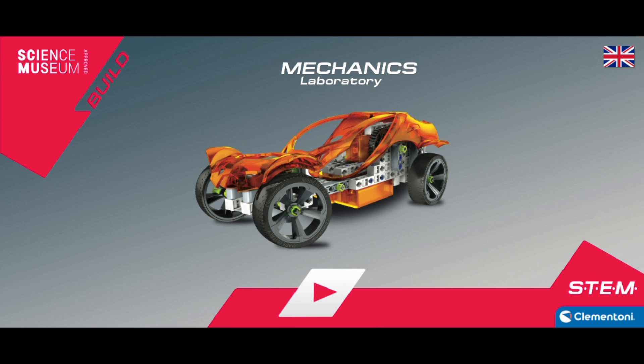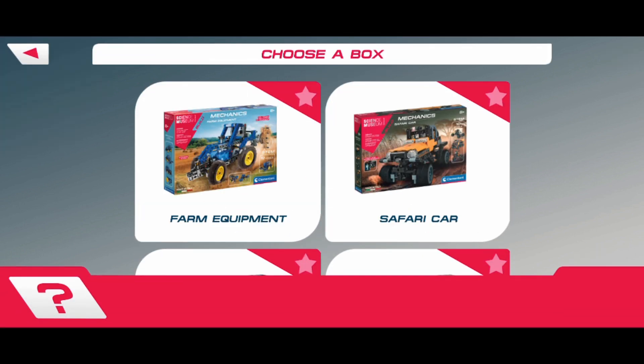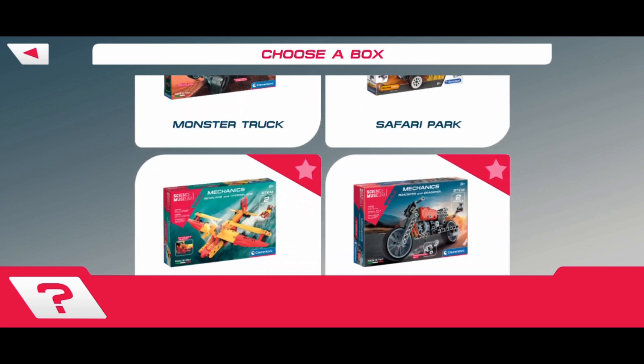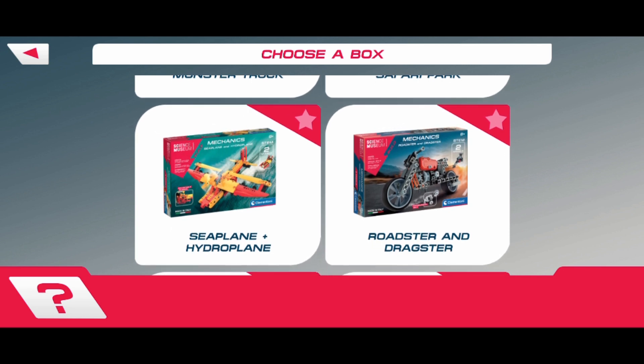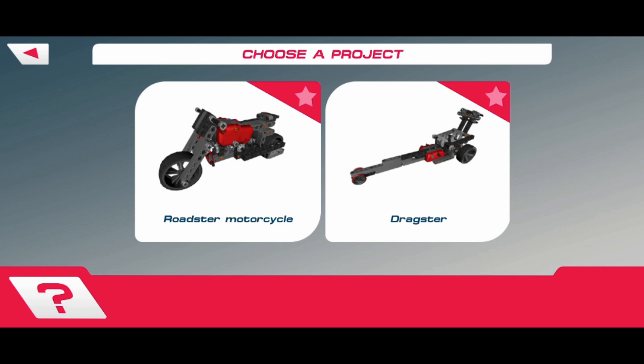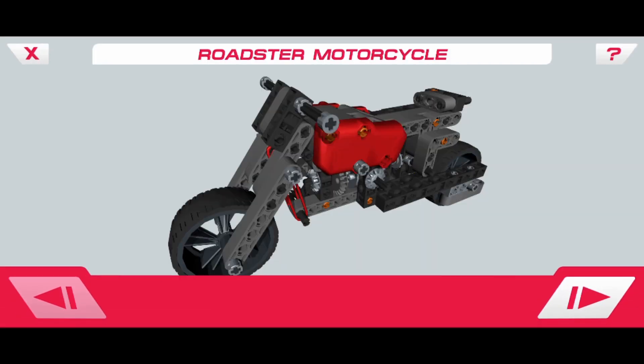It wasn't until I got to the end that I realized I could have spun it around just by touching the screen, so you could get a good look at what you wanted to see. I'm playing it through here on the automatic step-through, whereas you can do it a step at a time. I'll let it run through so you can see it, but I didn't use it because I couldn't use it and film using my phone at the same time.